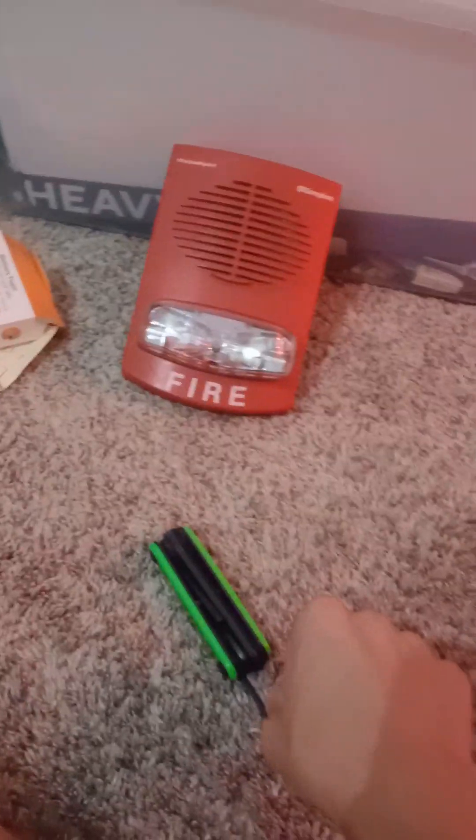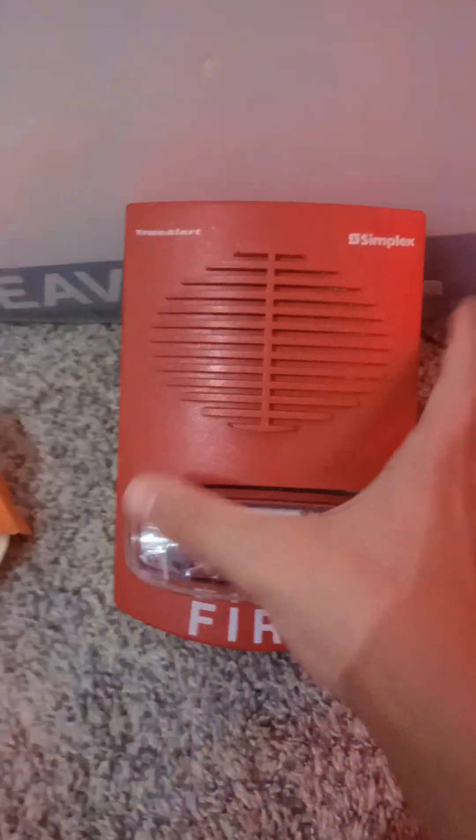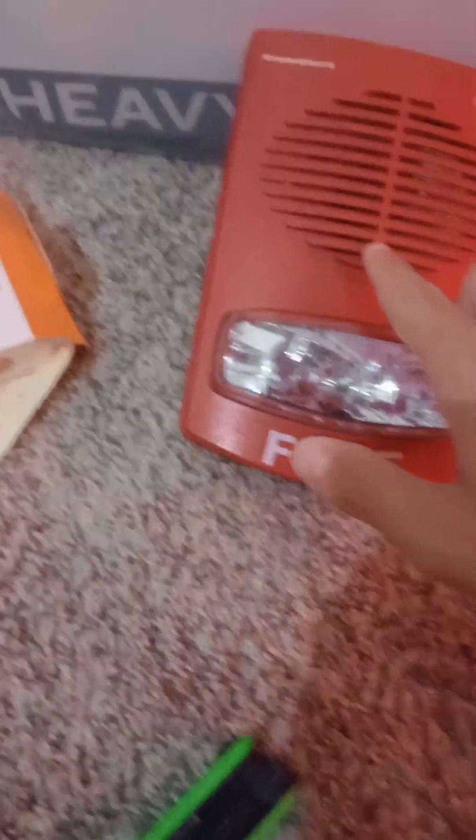I have the Simplex speaker strobe — the model number is 4906-9151. This one is in red. I have a white one somewhere too. I have different kinds of fire alarms — one red and one white. This is a Simplex TrueAlert speaker strobe, so when the strobe flashes the speaker will play a message.